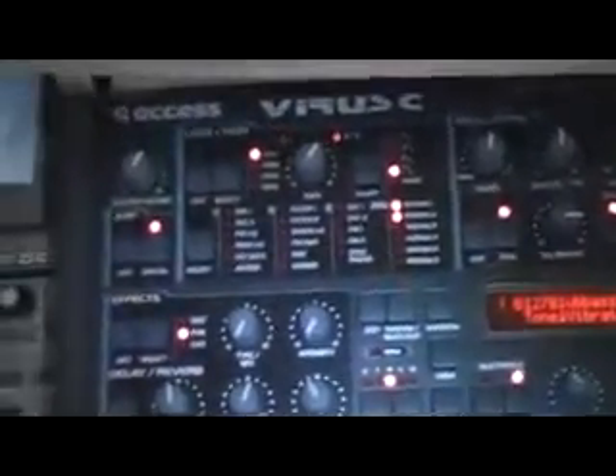The next bit I use is a Virus C from Access. This module is a producer's dream for making trance and techno — this is the machine you definitely want to add to your arsenal. A great, great piece of equipment. It's really cool, so if you can get one, totally get one — you'll be happy that you did. You can check out some of the demos on YouTube for the Access Virus C and you'll see why I say it's such an awesome machine. I had to add it to my studio — it was kind of a no-brainer.